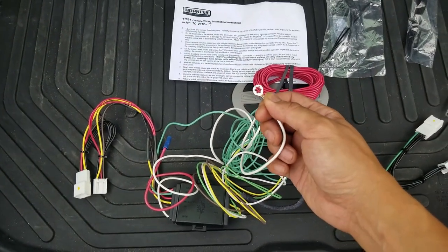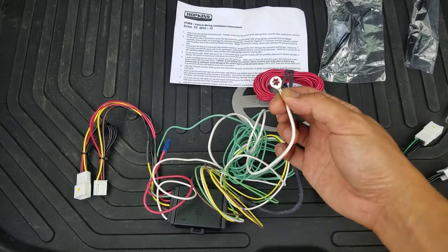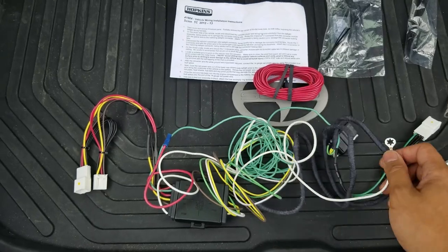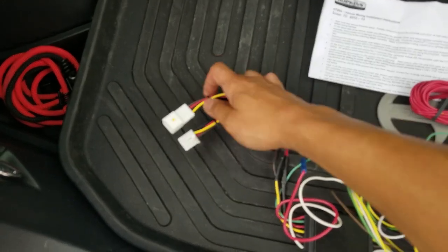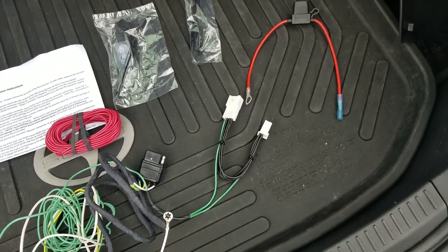There's also a wire that you're going to have to ground. They say that you have to drill a hole, clean it, and then screw it in. I'm going to see if there's somewhere else I can use — an existing bolt — so I don't have to actually drill a hole. You've got additional harnesses: one going to the driver's side rear tail light, and one going to the passenger side rear tail light.